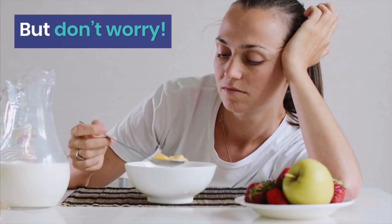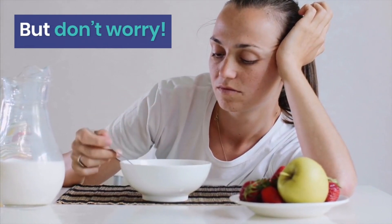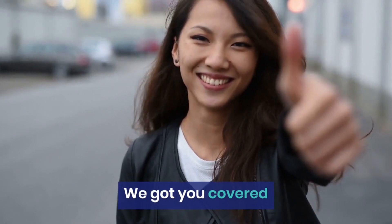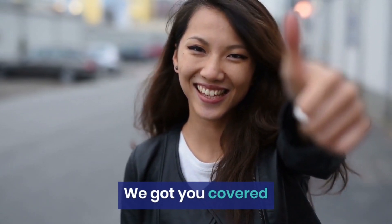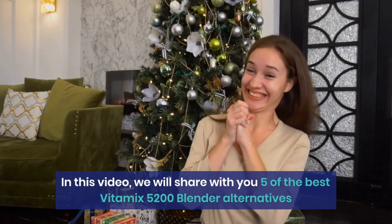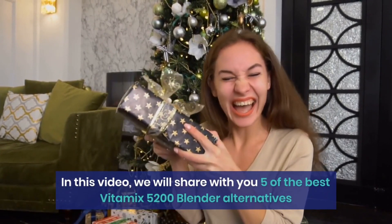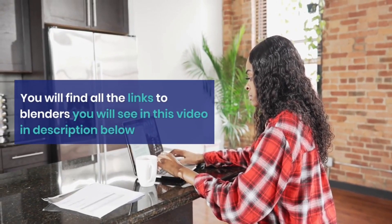But don't worry — we got you covered. In this video we will share with you 5 of the best Vitamix 5200 Blender alternatives. You will find all the links to the blenders you see in this video in the description below.